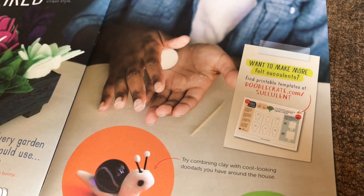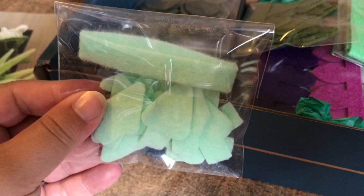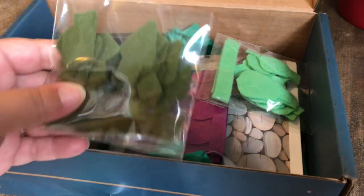I love that it comes with information about succulents, and we got to learn different names. So let's see inside. I love that everything is pre-packaged — these are each individual little succulent plant that we're going to do.